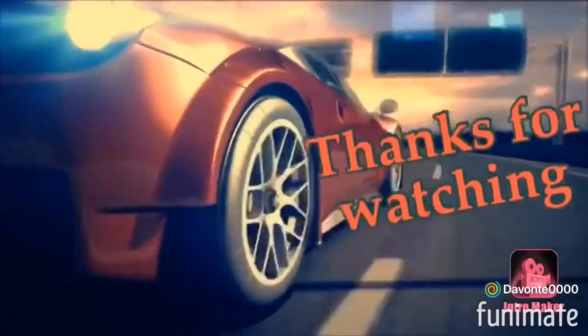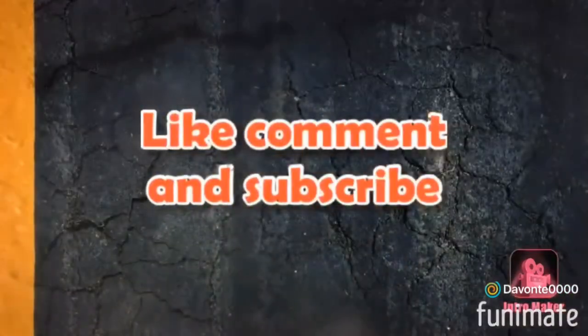But anyway guys, I'm going to start working out again. I'll catch you guys later. Peace! Wait — before you leave, make sure to like, comment, and subscribe. For real, peace y'all! Can't tell me not to do this, cause I do what I want.